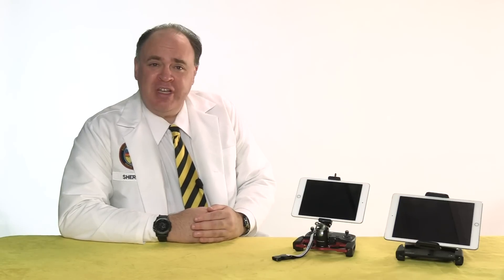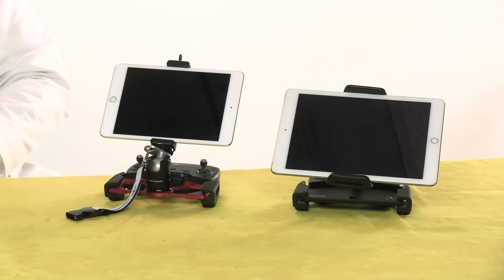Roswell Flight Test Crew, here today to take a look at some solutions for mounting a tablet on your DJI Mavic or Spark controller.